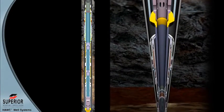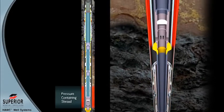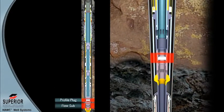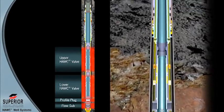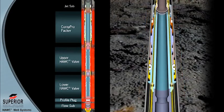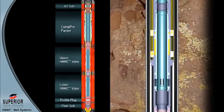Other essential elements of the Hawk well system include: seal assembly landed in the annular flow valve, blast joints, pressure containing shroud, flow sub, profile plug, lower hydraulic multi-service valve in the open position, upper hydraulic multi-service valve in the closed position, brake assembly, ComPro packer, jet sub or cutting area for recovery, and control lines with control line connector sub for all flat pack connectors.